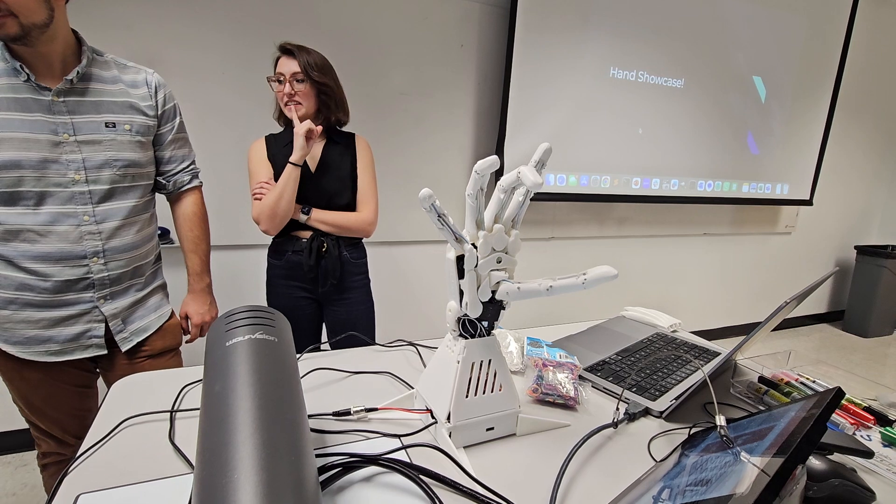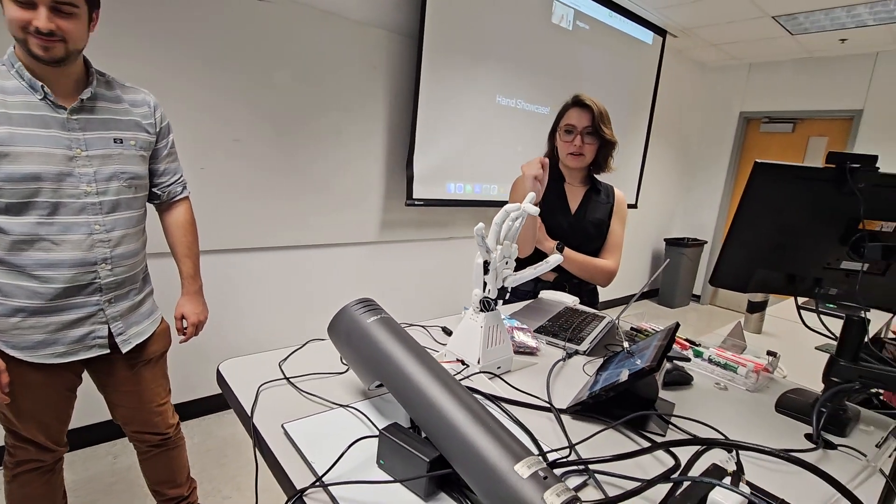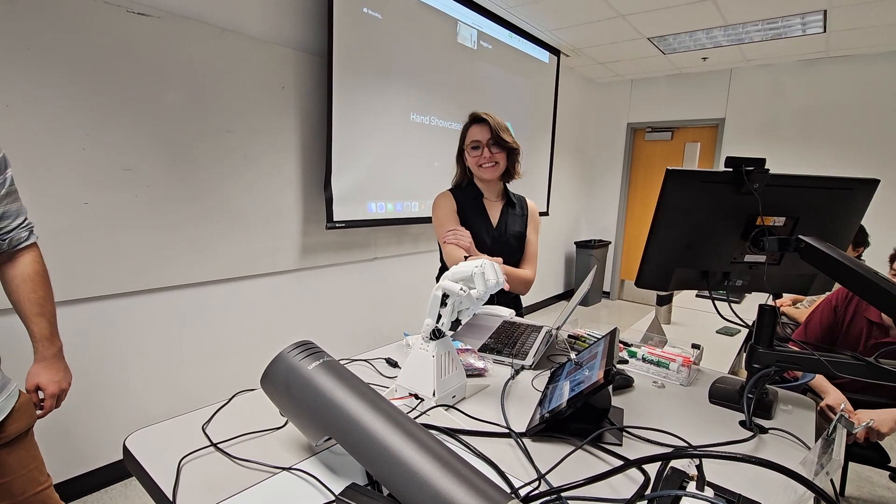And I can play a game of rock, paper, scissors. Rock, paper, scissors, shoot. I beat you. The hand wins.